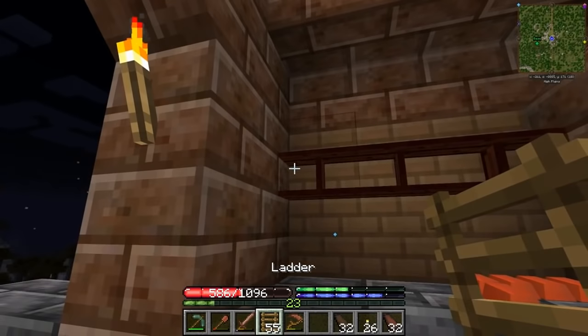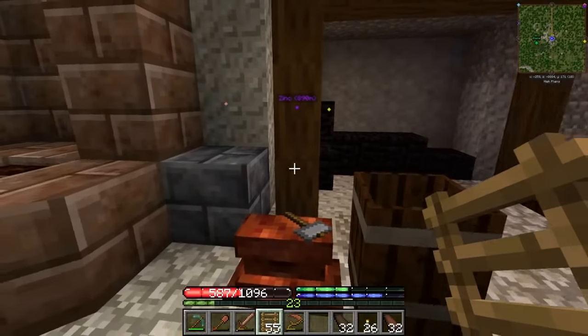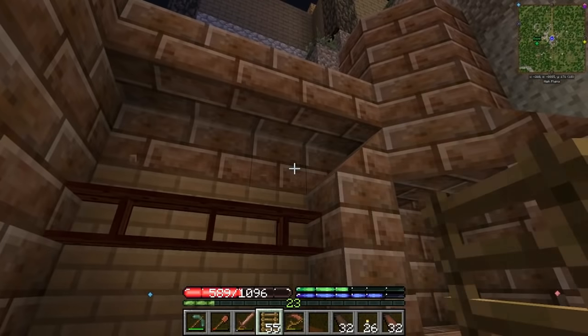Yeah, these shelves are pretty cool — you can put four items on each one and get a nice visual of them. So like if I get ores or something that need to be smelted, I just put them on there. I could even put like another row up there maybe.